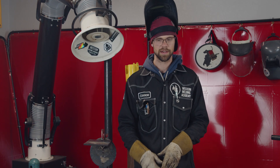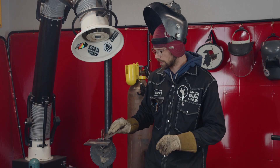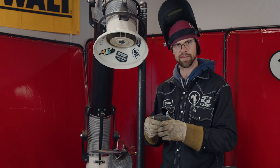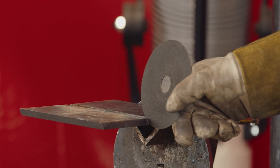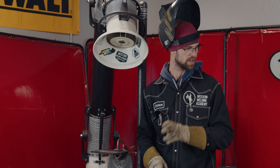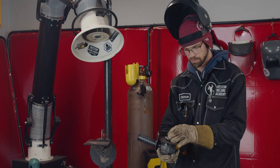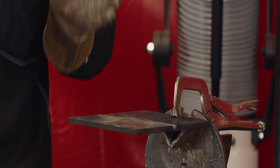Step one: we're going to use a cutoff wheel to cut it. A cutoff wheel is really dangerous — they're very thin, and if you ever grind with them on their side they'll flex and they'll break. While we're cutting, we want to make sure we don't twist the grinder sideways at all, or else that will break the cutoff wheel as well. Be really careful with the cutoff wheel.